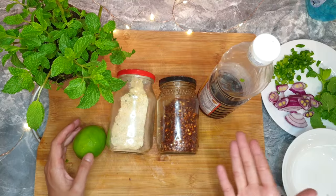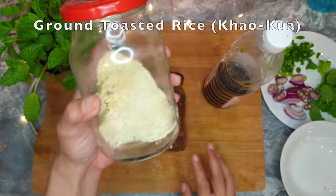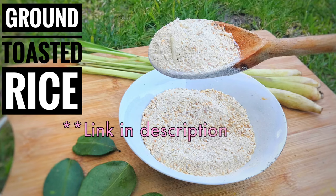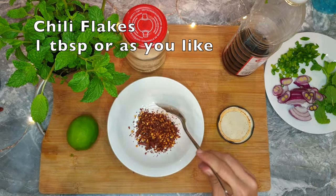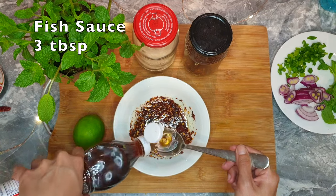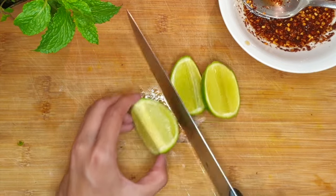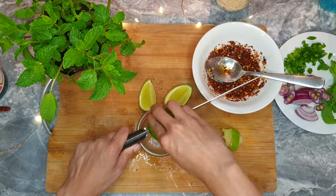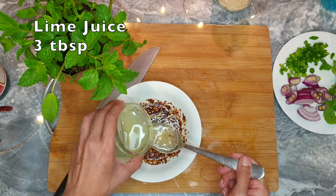Set them aside and let's move on to the third part: spicy dressing. We're only going to use four ingredients: fish sauce, chili flakes, ground toasted rice (khao kua) — which you can easily make at home; I'll put the link in the description — and a lime. First, put one tablespoon of chili flakes, or as much as you like. Then three tablespoons of fish sauce. To get the most juice from a lime, roll or massage it a little bit, then cut it lengthwise around the core — not crosswise, unless you're using a squeezer. This also helps cut through some of the segment membranes. Now squeeze away and pour three tablespoons of lime juice.